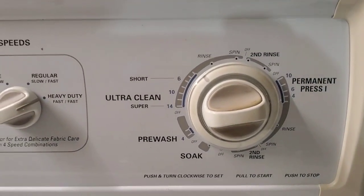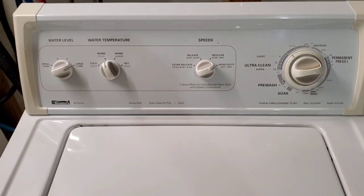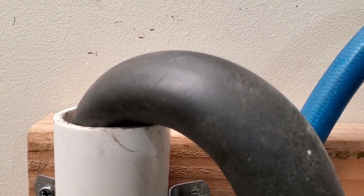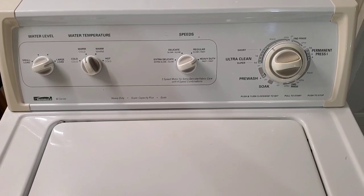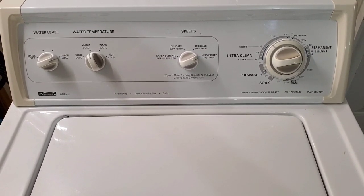We're moving out of the wash cycle into the rinse cycle. You can hear it draining — draining all the water out of there nice and fast. We'll let it move through the entire rinse cycle, then come back on the final spin.